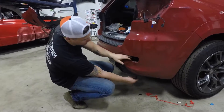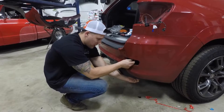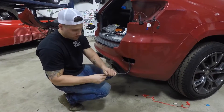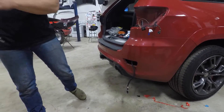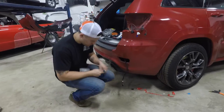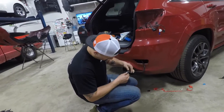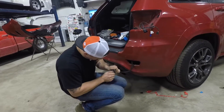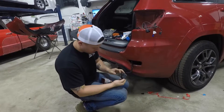If you feed the wire all the way down with the harness it's going to pop out at the bottom, but just feed it up a little bit and you'll have the hole here which is easier to access. Pull that up right through there, pop off the cap, and you can plug in the new housing.